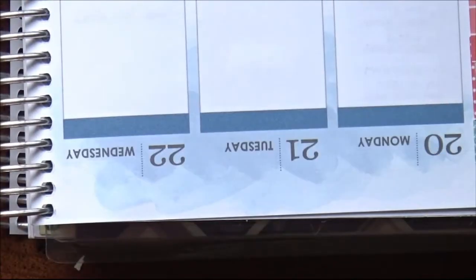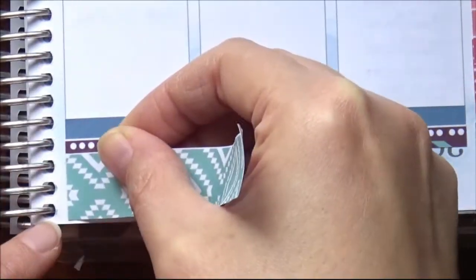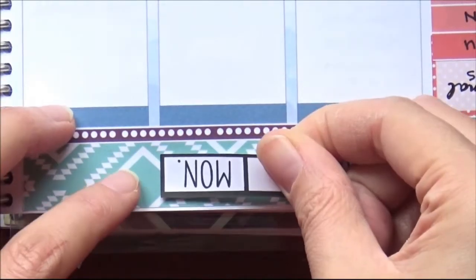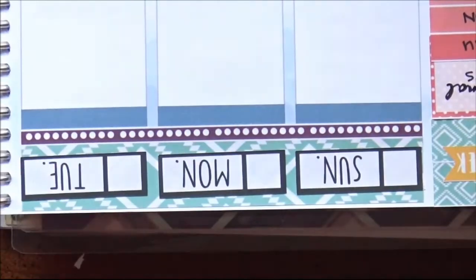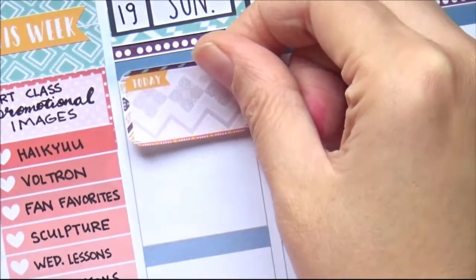I decided to use that bottom washi at the top because I didn't think the blue of the Erin Condren really went with this kit, and I also wanted to use the skinny washi. This one comes with two skinny washi and one thick washi. Then I got my generic date covers out from my sticker collection and put down Sunday, Monday, Tuesday. If you've never seen one of my videos and you're wondering why I start with Sunday — that's how I like to plan. That's the short answer.